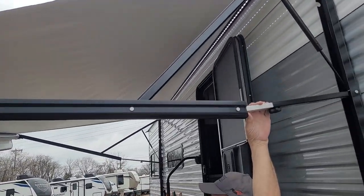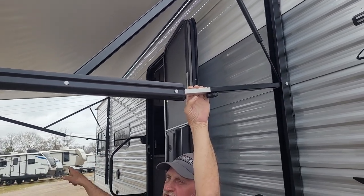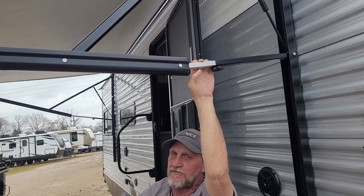Same way with your back arm — you can pull back on it and put the pitch of the rain going to that corner. Or if it's raining a little more, you can pull both of them down, which gives the rain more of a straight shot off the awning.